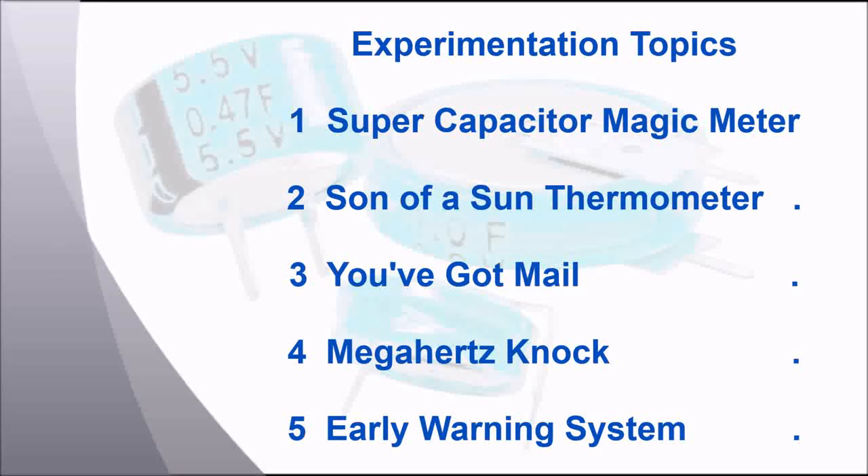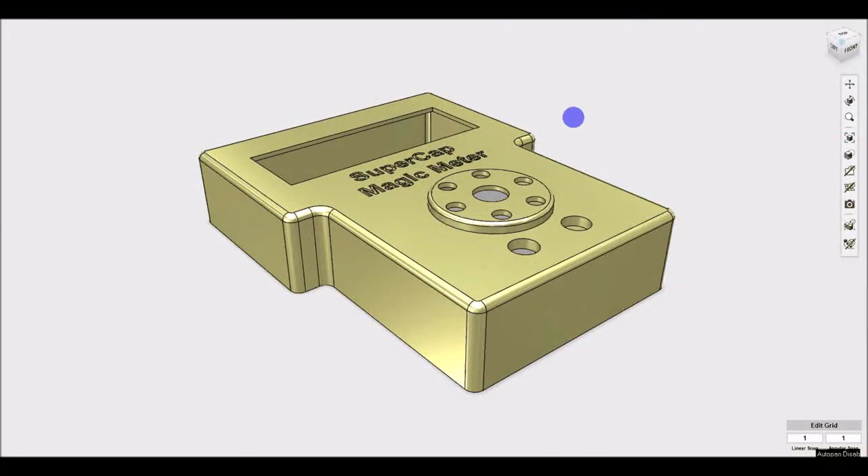These systems haven't been designed yet, but here's a sneak peek at what they're all about. First up is a capacitance meter. I have some capacitance meters, but they can't measure capacitance in the supercapacitor range.